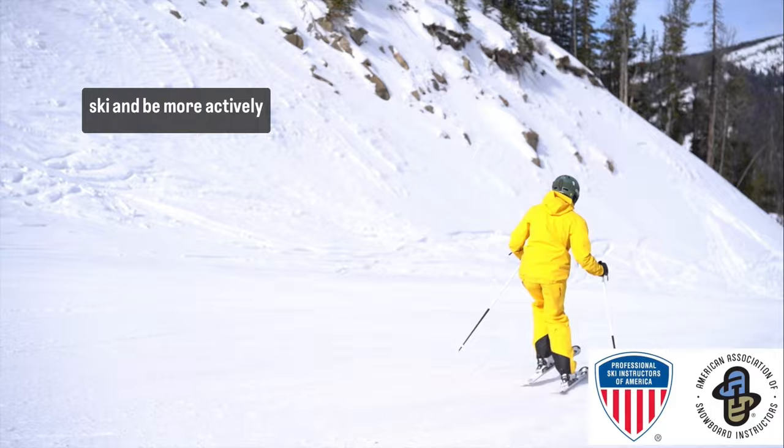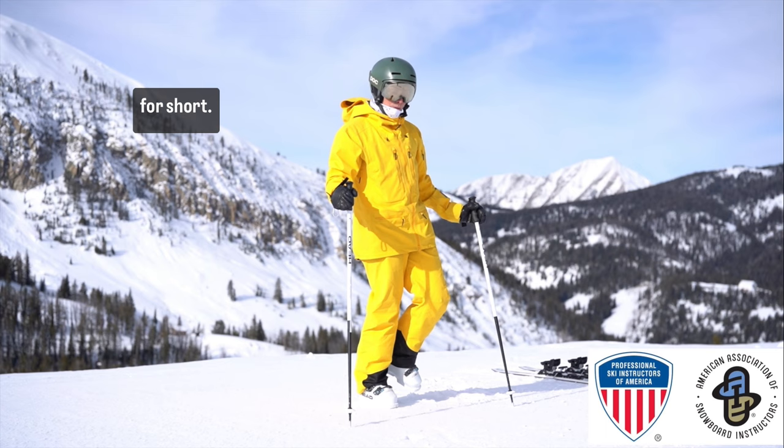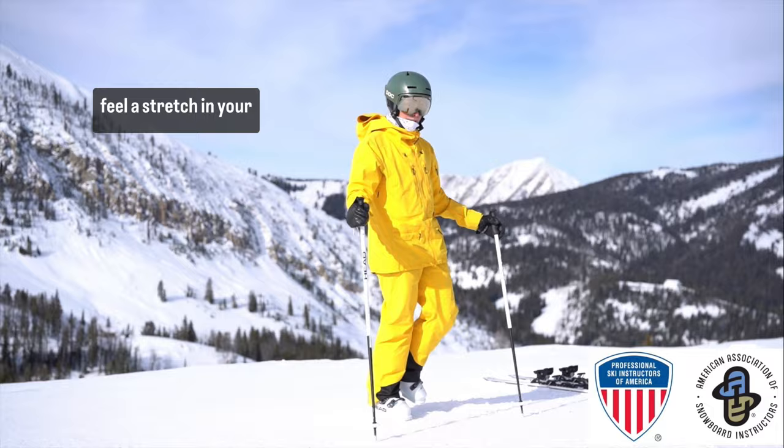We will begin by doing an exercise that can be done on or off snow called a single leg Romanian deadlift, or RDL for short. You will lift one leg and hinge your pelvis behind you. As you do this, you should feel a stretch in your hamstring of the leg that is on the ground.